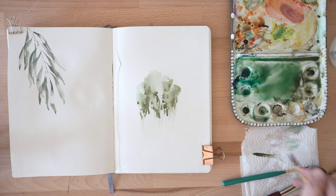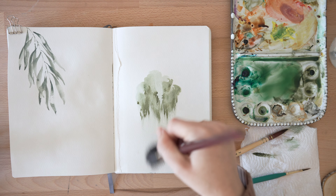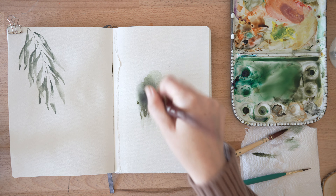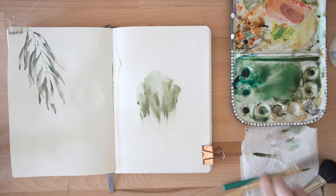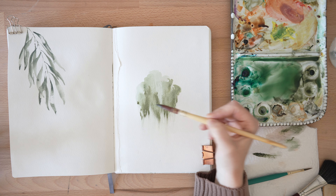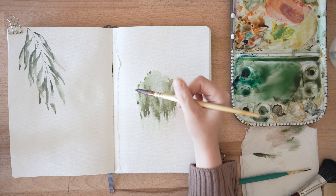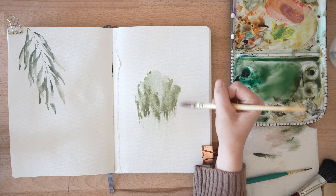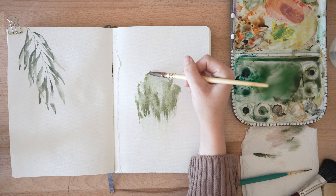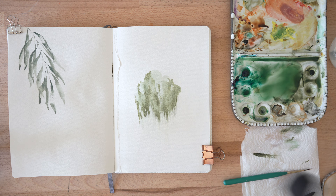This is where I'm going to start thinking about the overall shape of my tree. I'm just going to smear it. Now I want to start thinking about the overall shape — I do feel like I have some depth and volume here, but maybe along here I kind of smear again.